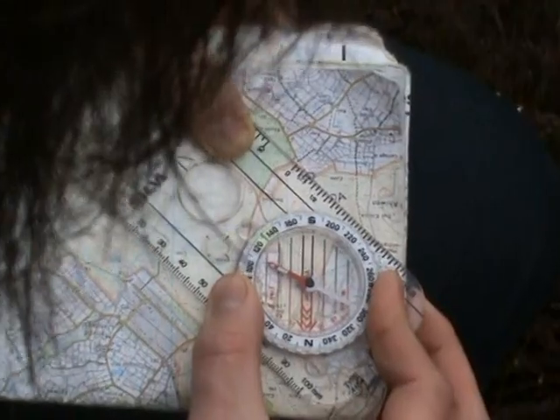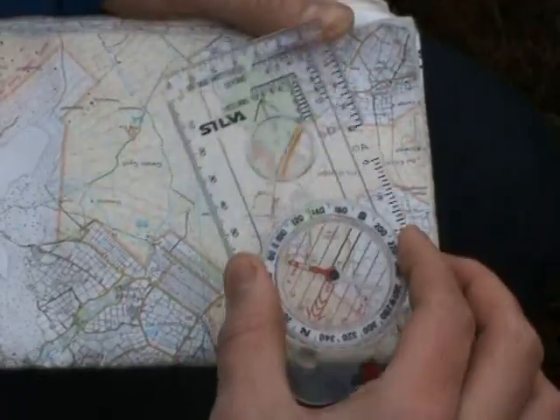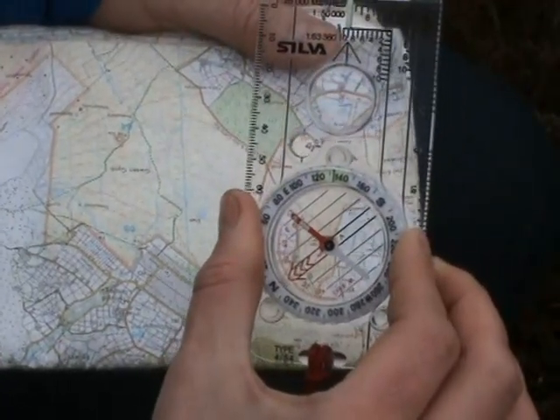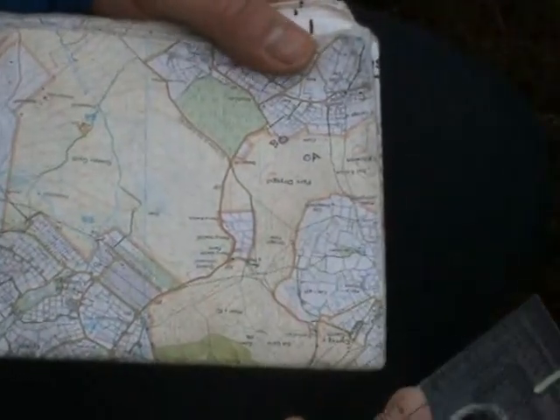To get it really accurate, line up the black and red orientating lines within the compass housing with the blue north-south grid lines on the map — just a tiny little adjustment, like so. Now you can take your compass and read off your bearing. In this demonstration we've got a bearing of 132 degrees.